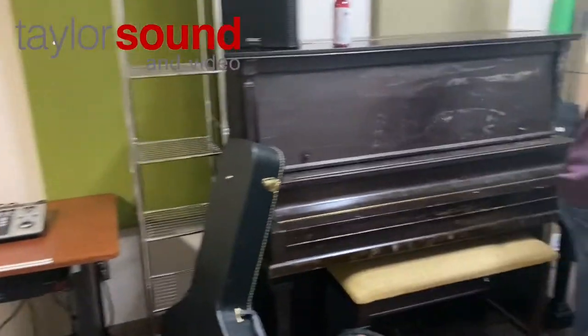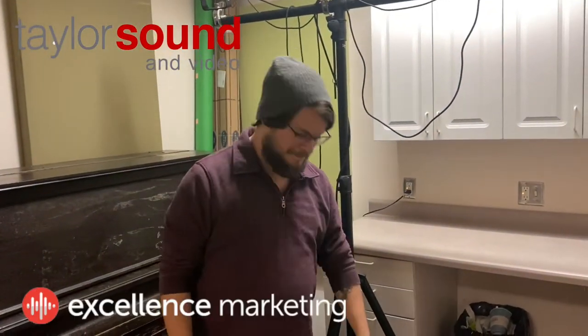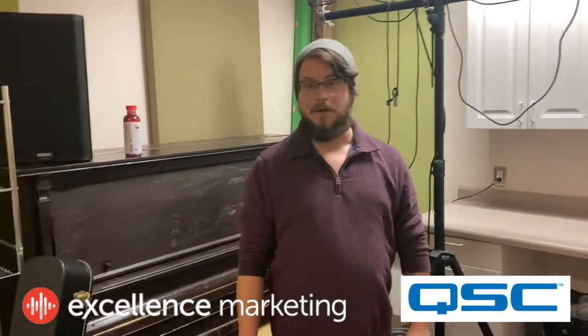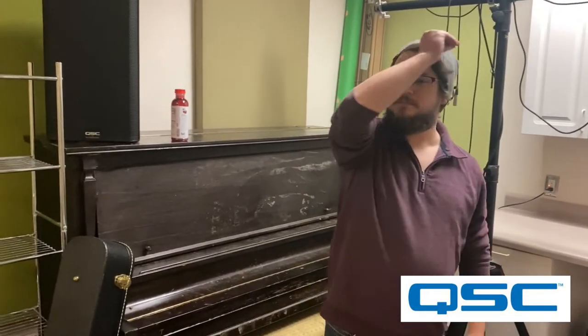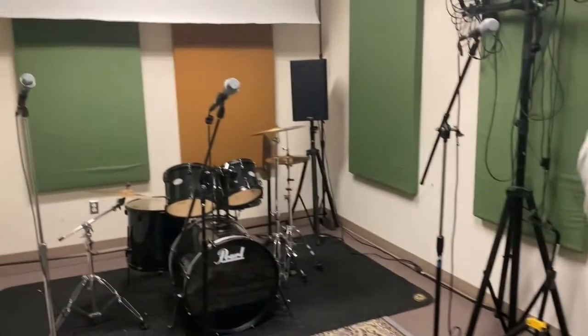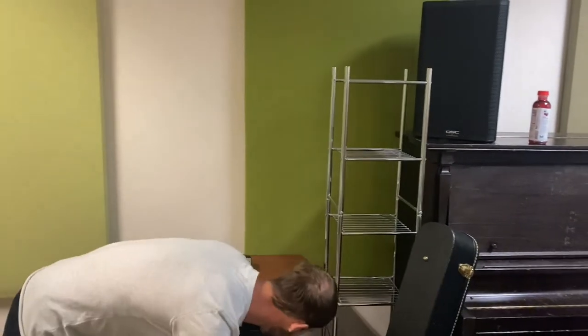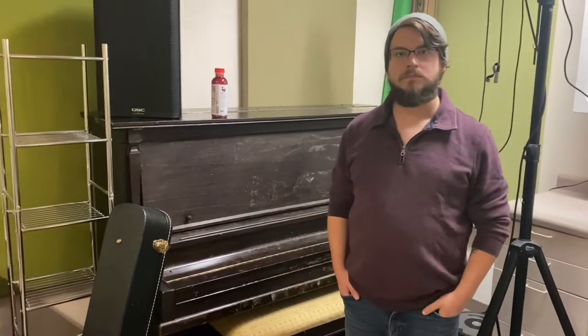Hey guys, I appreciate you being willing to be on camera. You're Caleb, right? Caleb's the man that pays the bill. And this is Kindon, he's my tech guy around here, does all the cleaning and whatnot too. You have a new PA system in here. We have a deal with QSC — they're kind of sponsoring some of our stuff, and in return I do some videos for them, so you are going to be the subject of a video.